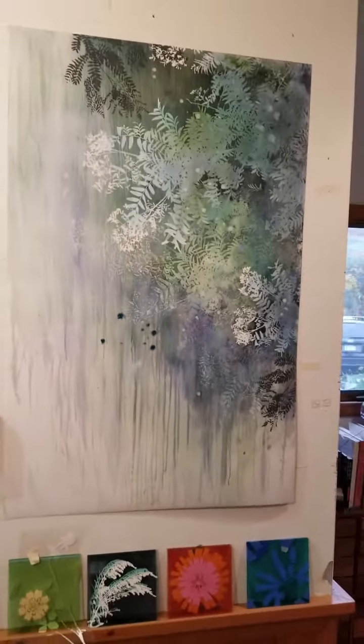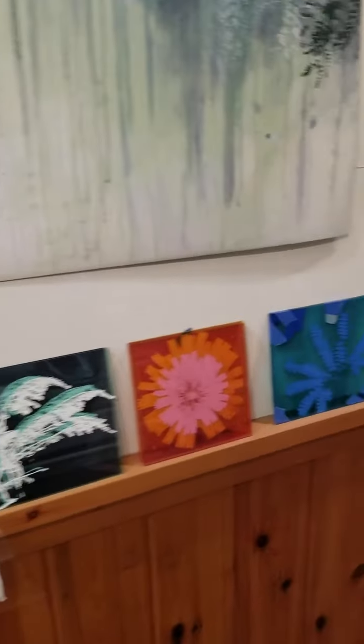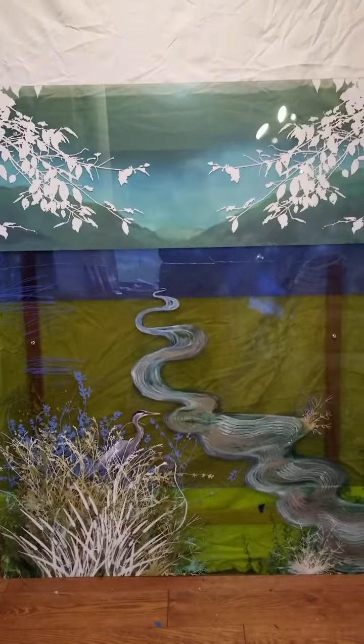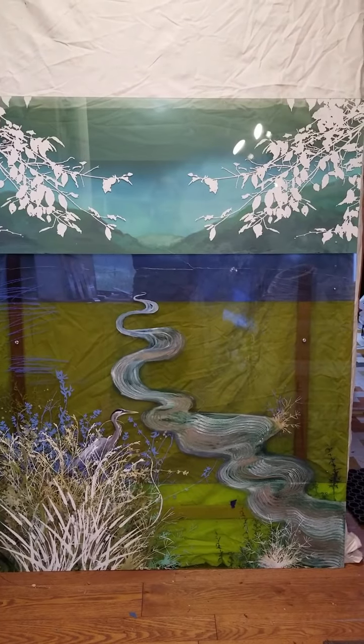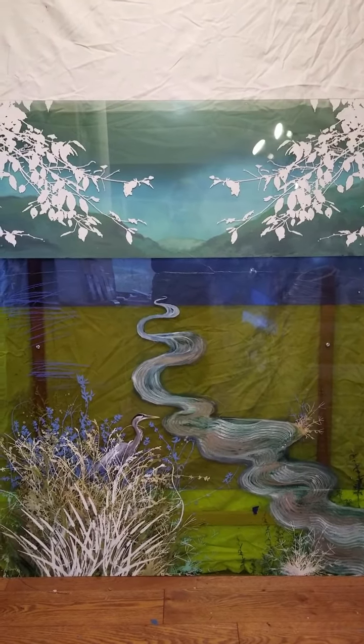So I'm working in this small space, but we're making it work. And here is another one of the Yupo pieces and just some little things where I'm playing around with color. And then this is from another series that layers different colors of plexiglass to create a landscape — this is a work in progress.